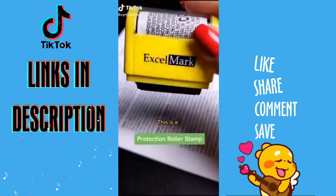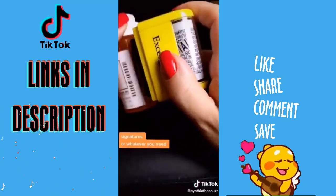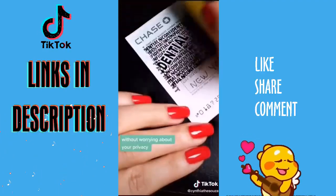I got this on Amazon — it's a protection roller stamp. In seconds you can cover addresses, numbers, signatures, or whatever you need. It's definitely the easiest way to throw anything away without worrying about your privacy.